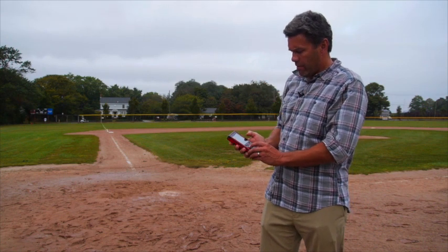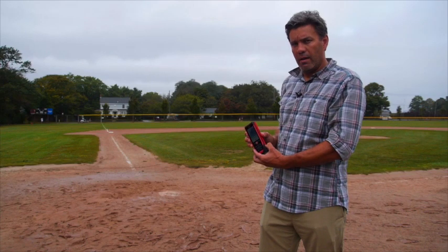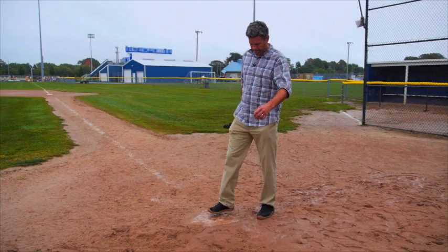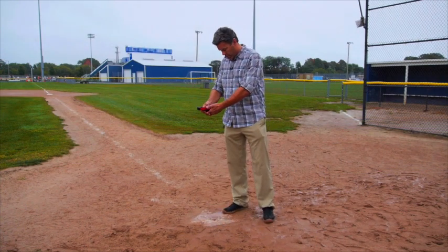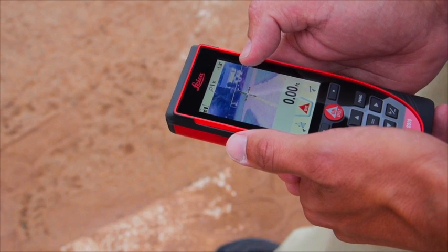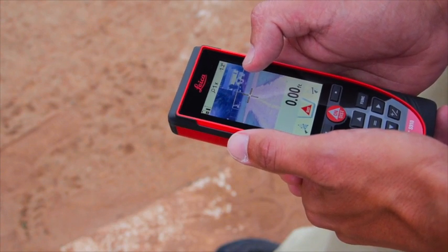So I'm going to activate my digital viewfinder and head over to home plate to see if we get 90 feet or close to it. I'm going to line up the back edge of my disto on the center of home plate and get third base into my crosshairs. I've activated my point finder camera and I'm at 1x zoom right now.